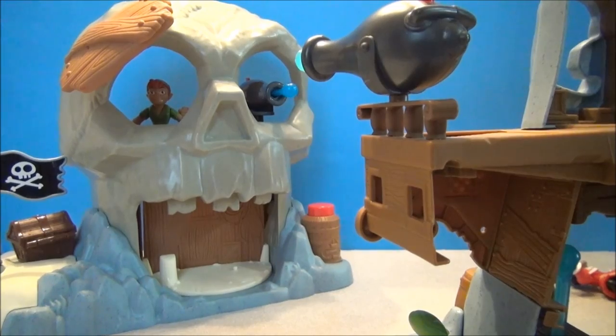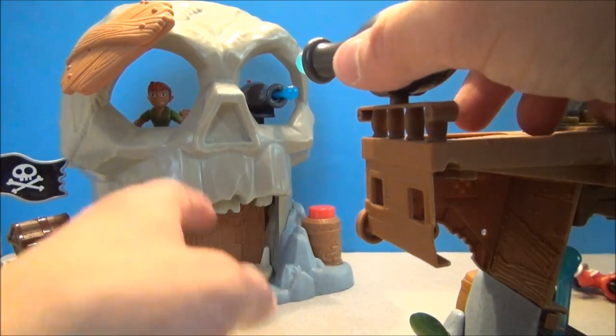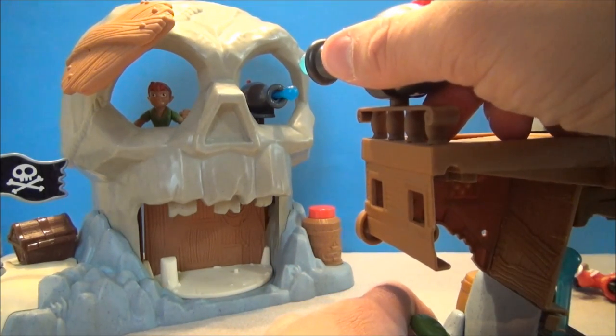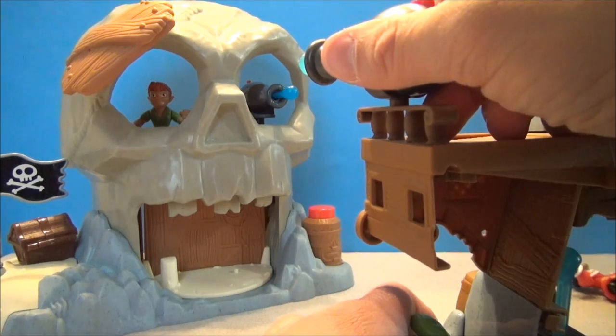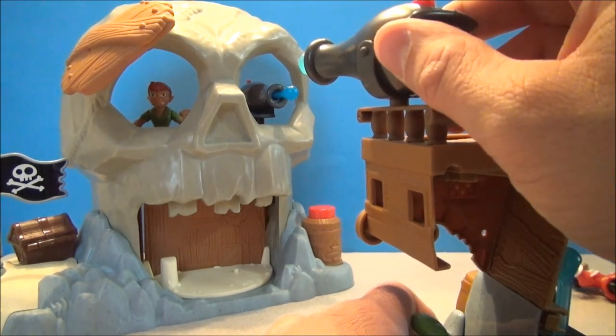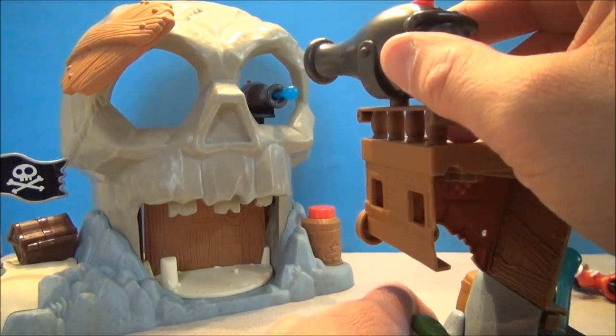Now let's have some fun. We've got our launching missile cannon thing going. We've also got a Skull Island playset, which I did a review on earlier — you want to check that out, there's some fun to be had there. But I'm going to aim this thing ever so right and see if I can shoot Peter out of this eyeball. Oh my gosh, am I good with these things.